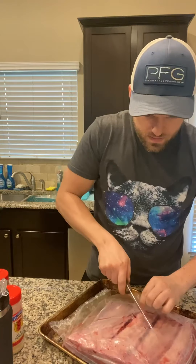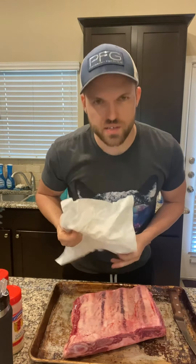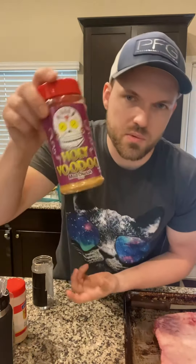Cut an X in the package and go across the membrane without marking up your meat. There's usually quite a bit of extra moisture on the surface, so I pat them dry so the seasoning doesn't clump up too bad. For the mix: two parts 16-mesh black pepper, one part Diamond Crystal kosher salt, and a half part garlic powder. Over the top I'm going to sprinkle on a little Holy Voodoo.